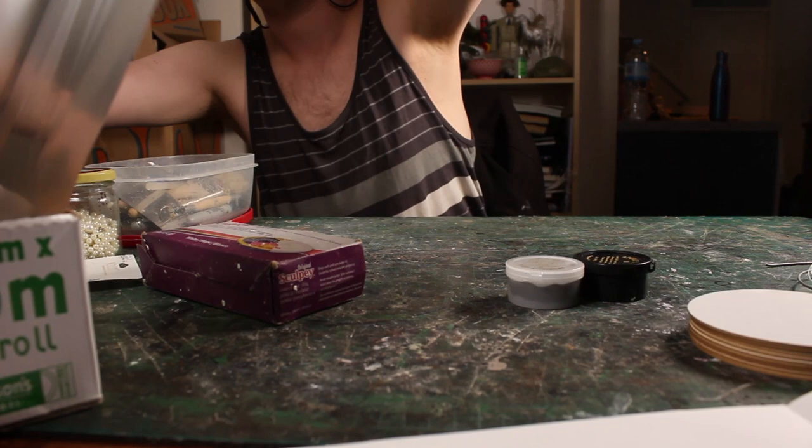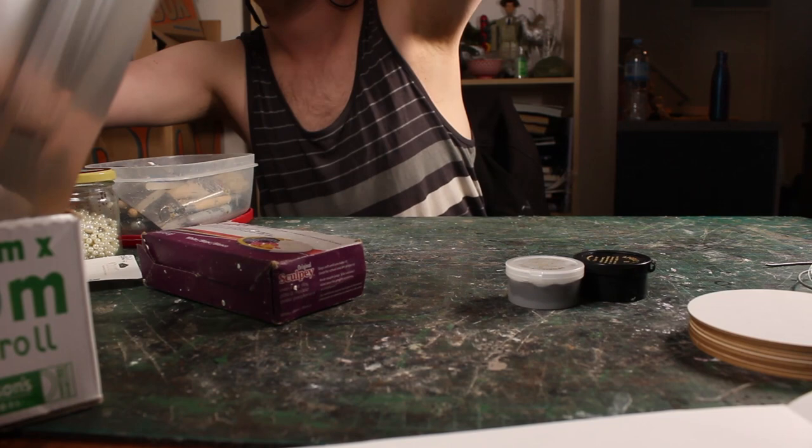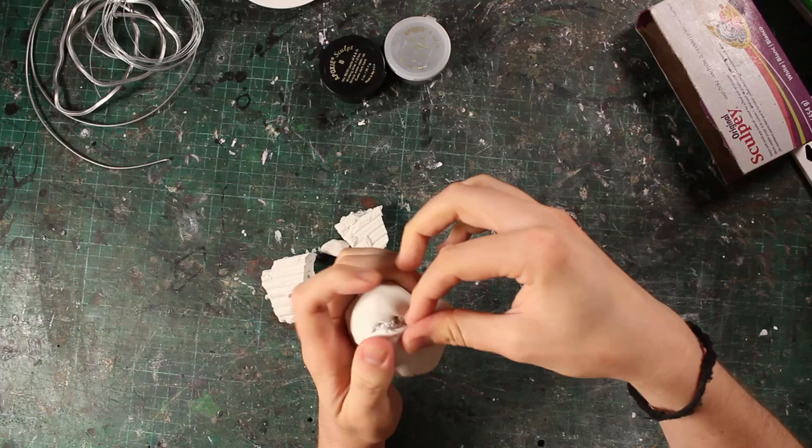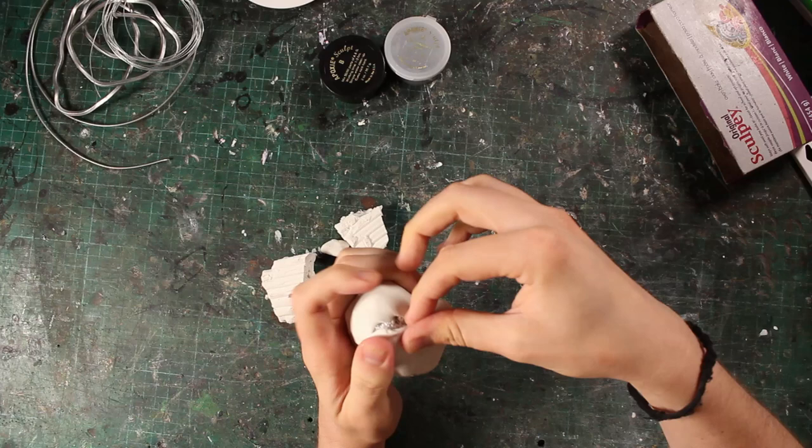See what I mean about vague titles? This is the part of making that I always tried to skip back when I first got started. Why do prep work when I can just jump straight into making things? Well, I think it's a good idea to ask yourself a few fundamental questions before you even get started with sculpting or building.